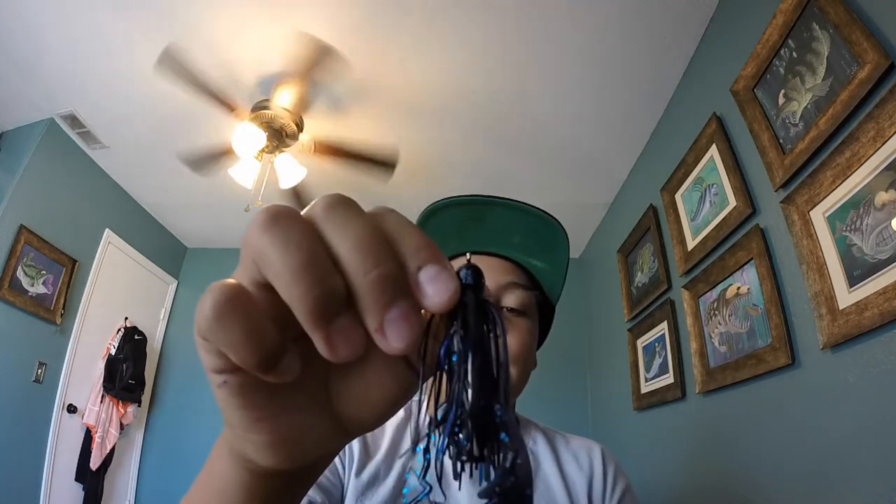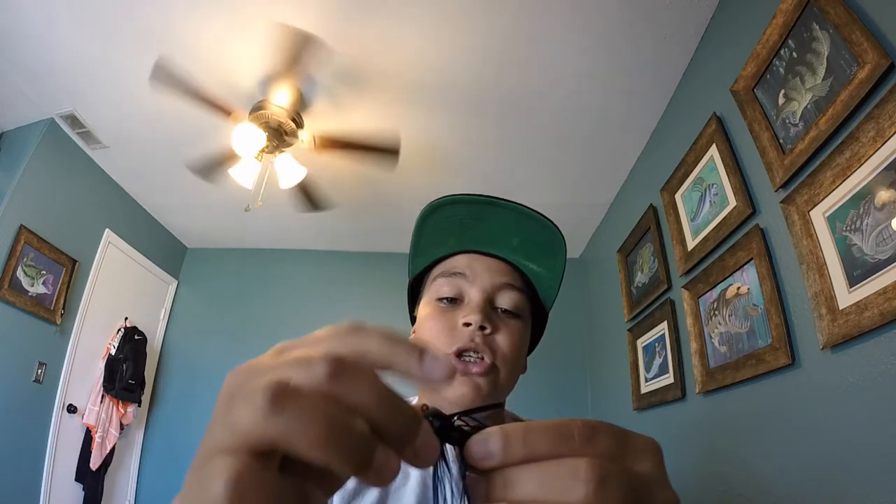My favorite colors are black and blue and green pumpkin. The chunks I use are Zoom Super Chunks in black and blue — that's the way to go. I've gotten so many bites on this. I've actually dropped it into the water while setting my rod down and gotten bit. The heads on these are real nice, the skirts and everything really nice and subtle. I love these jigs.